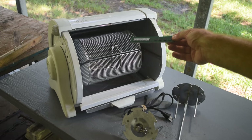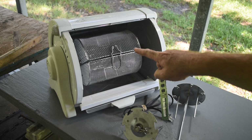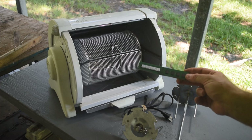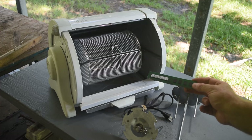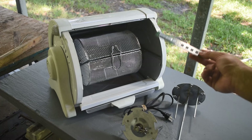It only cost me a few bucks. Go check your local thrift stores — you might be able to find one of these too. I've tested it to make sure it works and it rotates, but that's as far as I've gotten. This thing gets wicked hot; the rotation is pretty slow, but I think the parts will still bang around enough to depopulate the chips. So we're going to do a test run — we're going to run a bunch of RAM sticks through it and see if it works. This could be epic or this could be stupid.